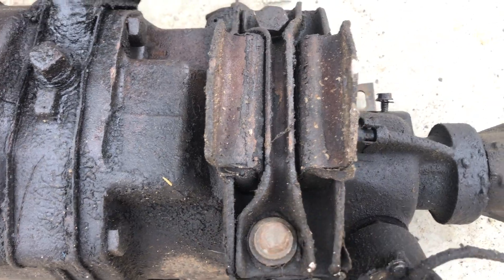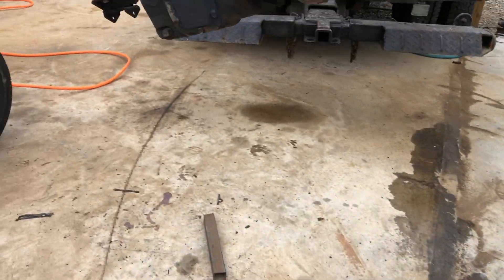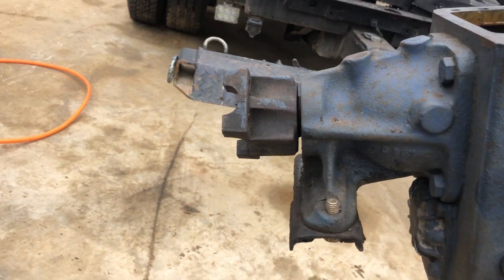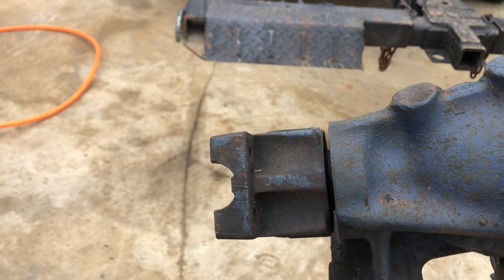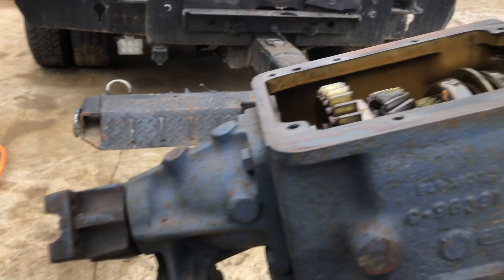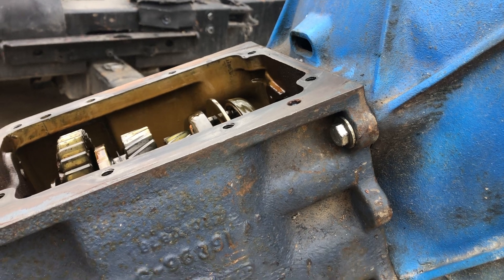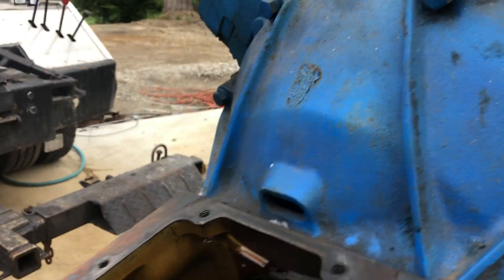I do have a question about the drive shaft. Look where the centerline of the transmission mount is and the centerline of the u-joint — you're looking at about eight inches here, and here it looks like you've got about maybe four inches. So I think he's going to have to have a different drive shaft.